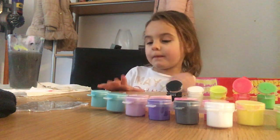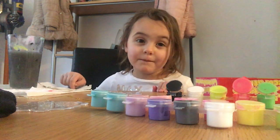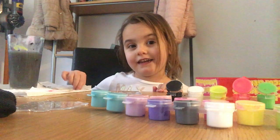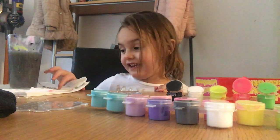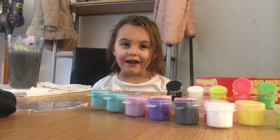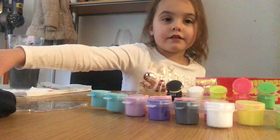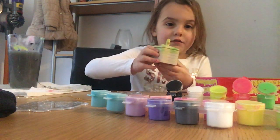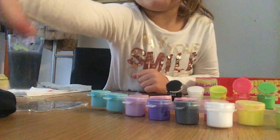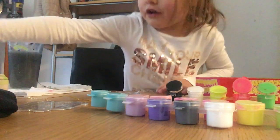Hi guys, today we're going to make a painting set. I know I've been doing different paintings and that made it a little bit wobbly and a bit colorful. I know you love this YouTube video and I'll show you all the rest I made last week. I haven't finished off this one — I'm going to finish it off soon. I finished off this one, it's so good. I hope you'll enjoy this video, it's going to be nice.